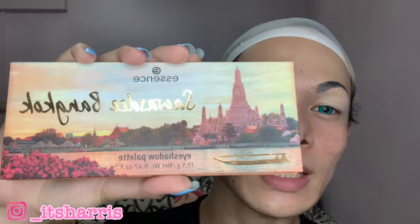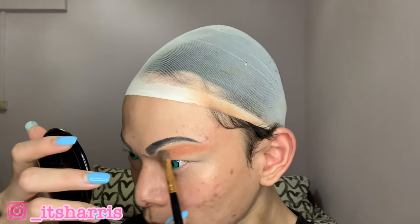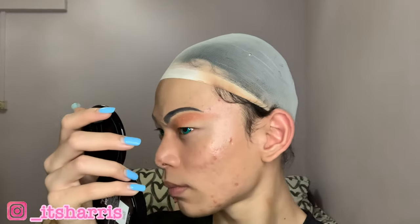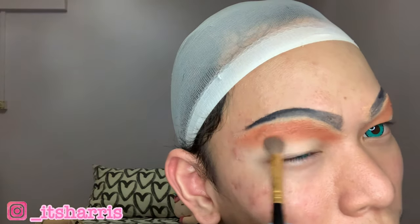Eyeshadow is actually a very crucial part of this makeup tutorial. Today's eyeshadow palette will be this Essence eyeshadow palette, Sawasdee Bangkok, and it has all of these natural cool tone kind of vibes. I'll clean it up — you can leave it on.